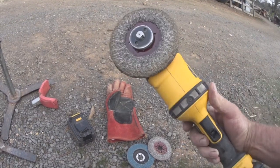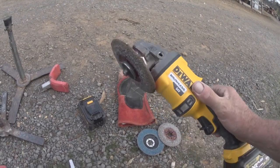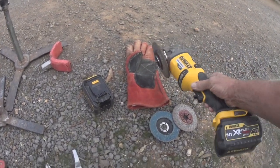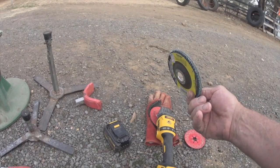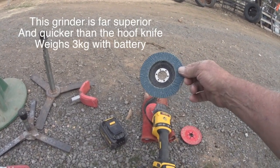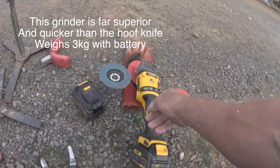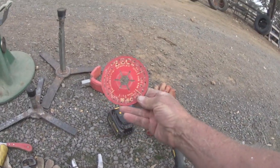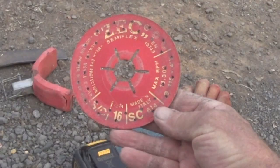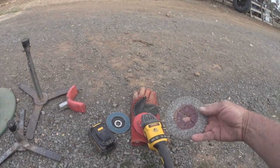It stops pretty quick. The disc I use on it is a 15-grit tungsten carbide steel blade — the kind you buy to work on concrete. Spare battery, 5 amp-hour battery. I used to use 15-grit polishing discs, but I'd only get four horses trimmed out of one of those — and they cost $22 each. This tungsten carbide disc cost $3.90, and so far I've done at least 12 full horses with it.